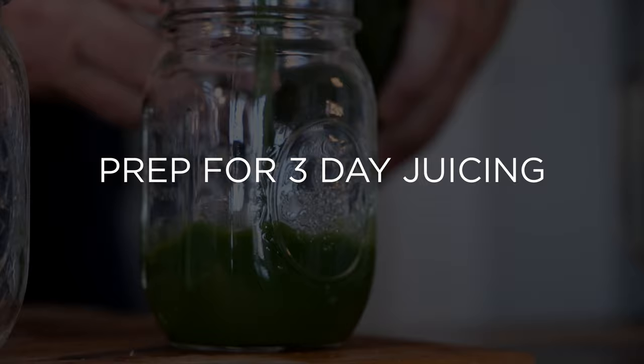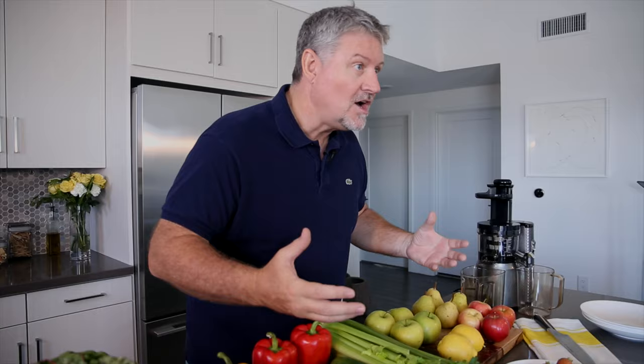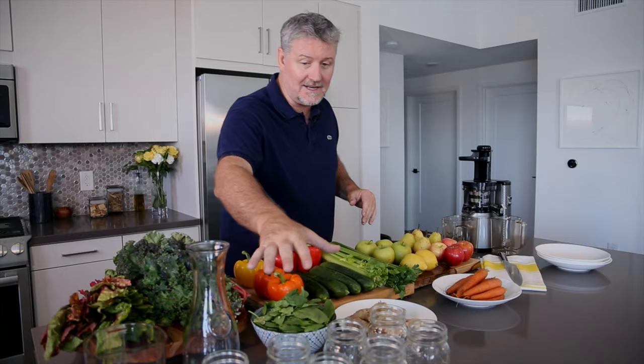Today we're gonna tackle the big issue of preparing your juice for a reboot, or just preparing juice so you can have it in the fridge. We really want to try and avoid the setup, avoid the cleanup. Let's try and compact it all into one big session.